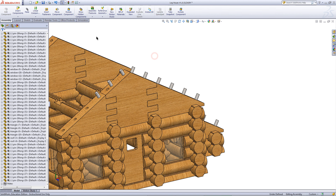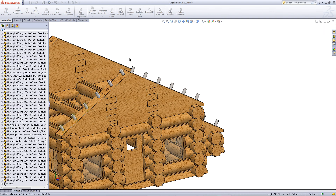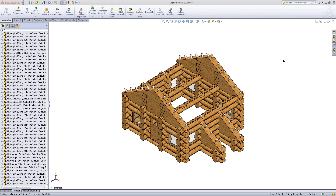Repeat this on the other side. Click on linear component, and for the direction, pick this edge. Click on components to pattern and pick this pin. Click OK. Now you just need to do the same thing to the other side of the roof. You should end up with an assembly that looks like this.